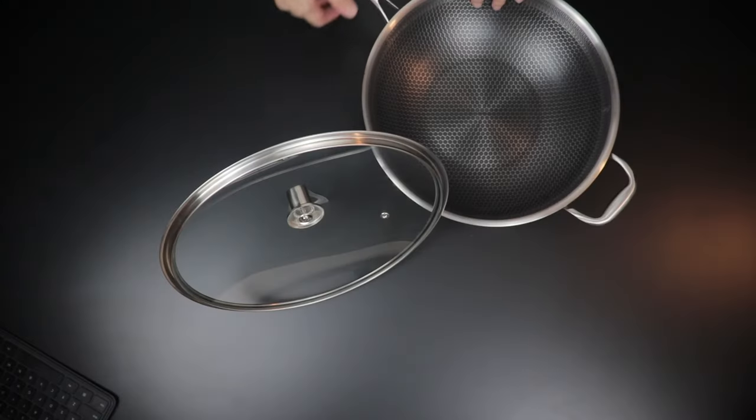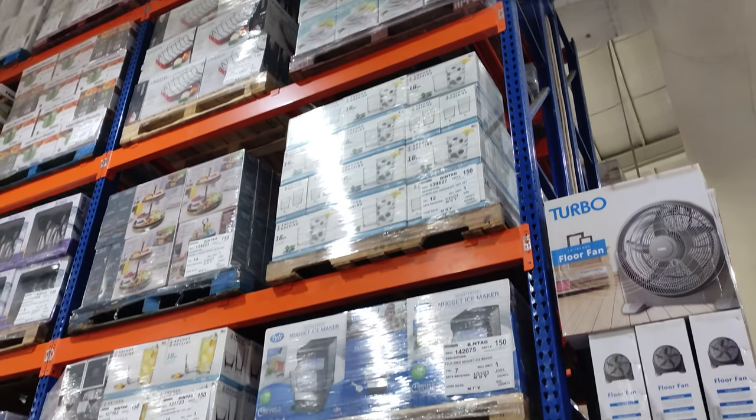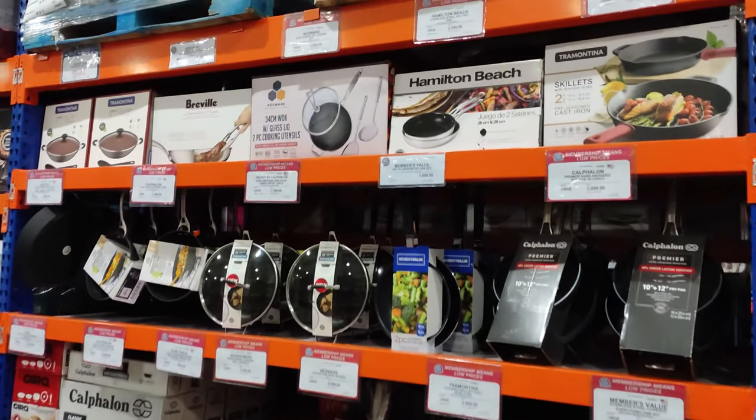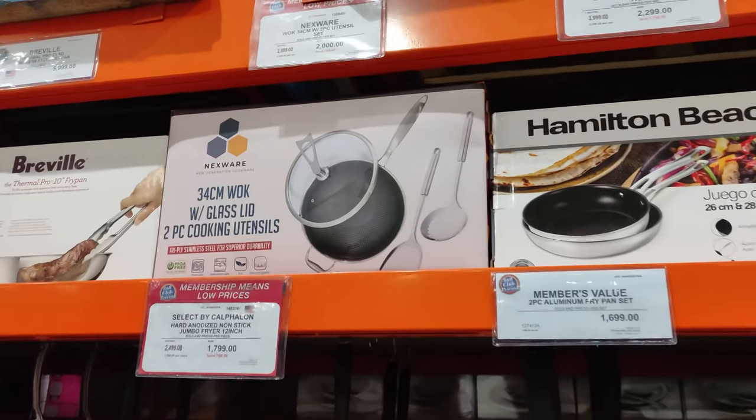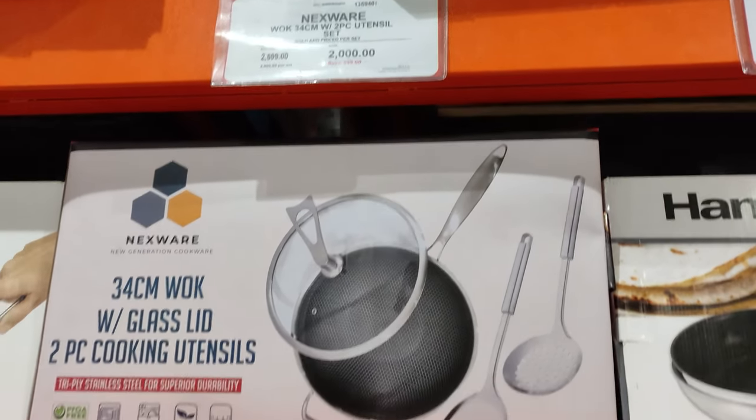If you want to purchase a bigger variant — the 34-centimeter wok — it's available in the cookware aisle of SNR stores. Just have a look at your local SNR. The 34-centimeter wok comes with a glass lid and two cooking utensils for 2,000 pesos, and they are currently on sale.